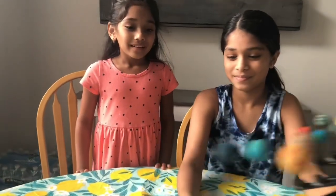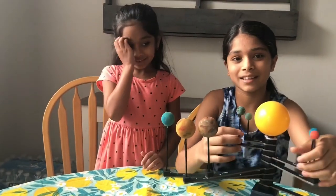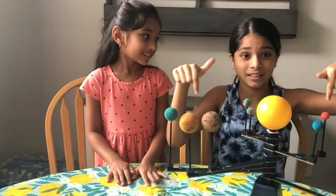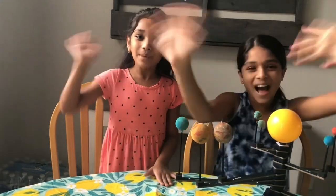People live on Earth and there's no other planet except Earth. Guys, we really hope you like this video — we really love our solar system here. Don't forget to check out KiwiCo, link in the description. Hope you guys like this video, don't forget to smash that like button, like, share, and subscribe. Bye!